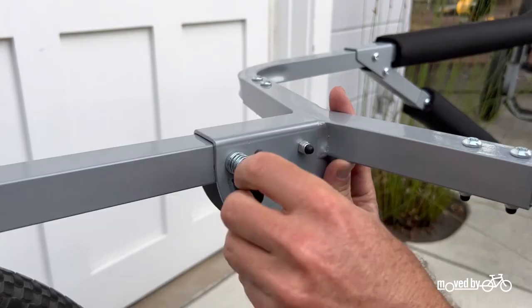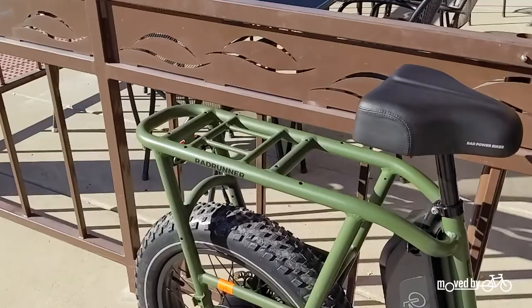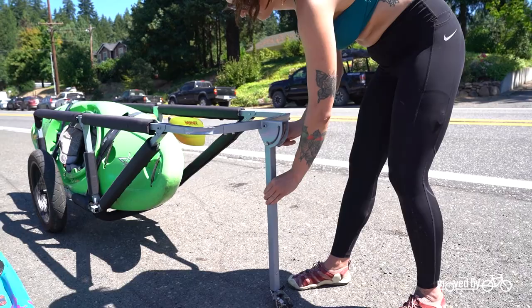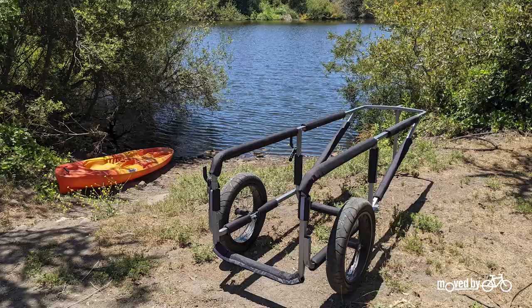The tow bar is height adjustable to work with smaller bikes or e-bikes and it can be rotated 90 degrees for attachment to scooter style e-bikes or an MBB rear rack mount. The tow bar also swings down to function as a kickstand, providing easy parking and storage of the trailer with or without your boards.